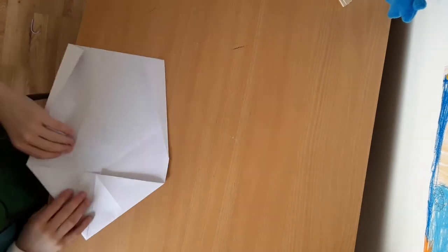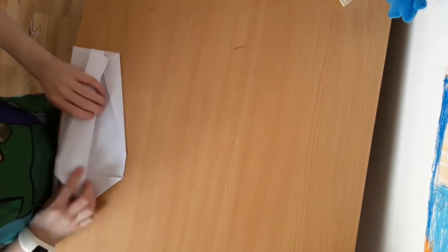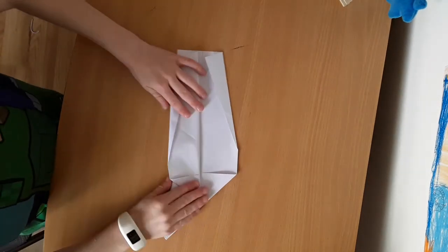Fold it in half. Then fold this top bit down to the other like that. Copy on either side.